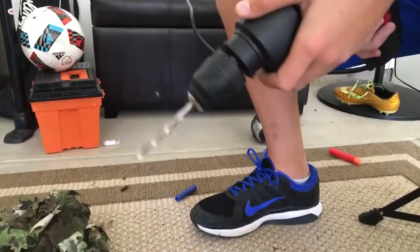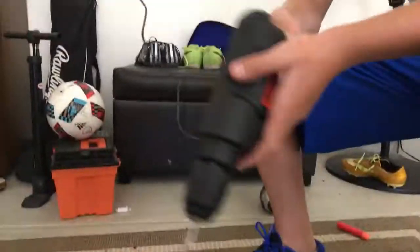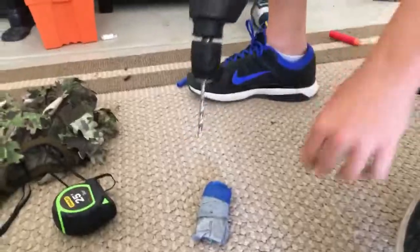My safety button kind of broke, so if you guys buy this $600 drill and the safety button breaks, your kids are gonna be in danger. Okay, ready — we're gonna go from the back this time, through the middle.